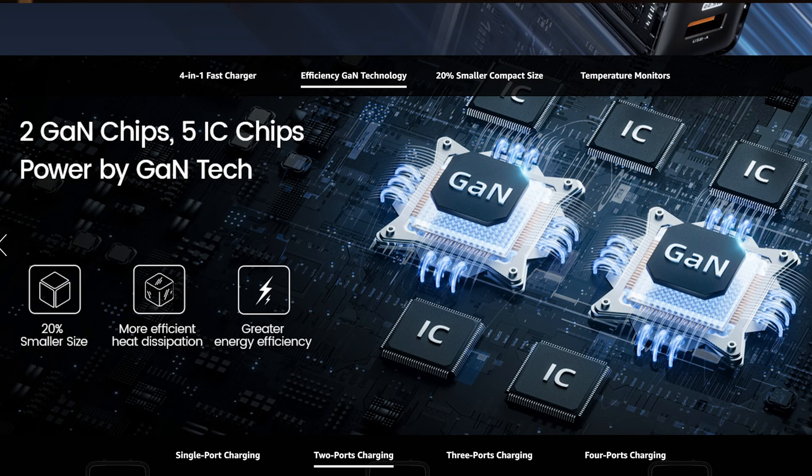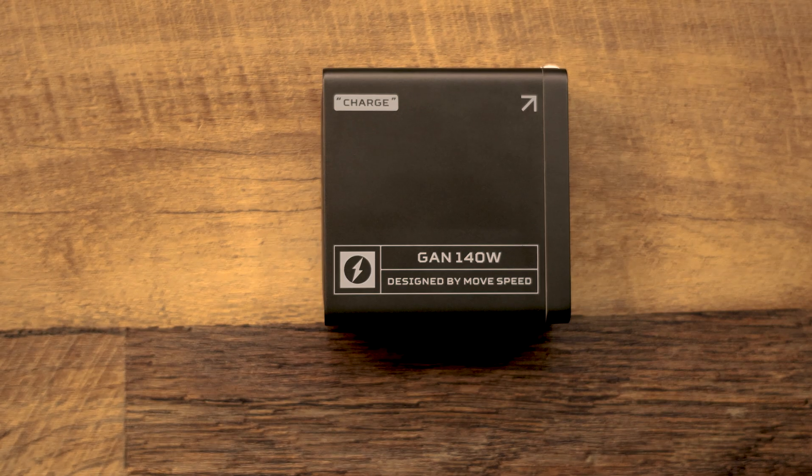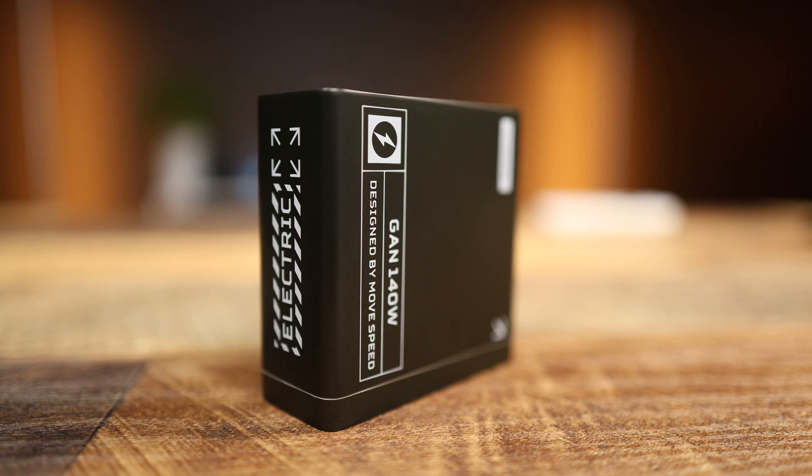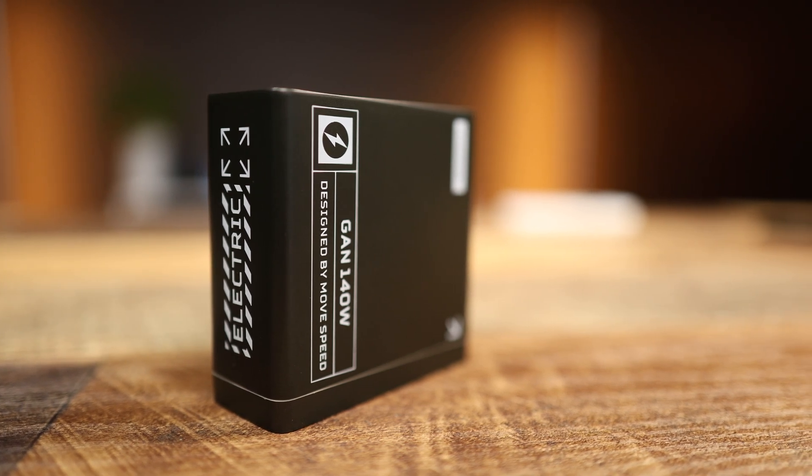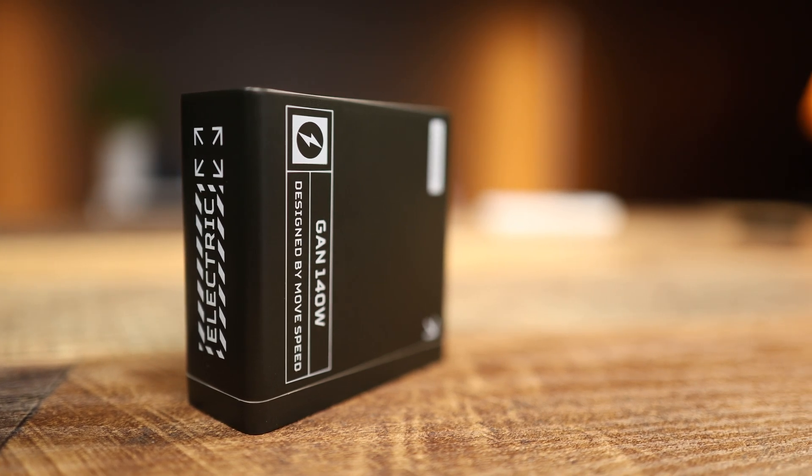GaN tech makes chargers smaller, cooler, and more efficient than their counterparts. And the best part? This charger is not going to put a dent in your wallet — it's cheaper than other Power Delivery 3.1 chargers on the market, making it a total no-brainer for the features you're getting.